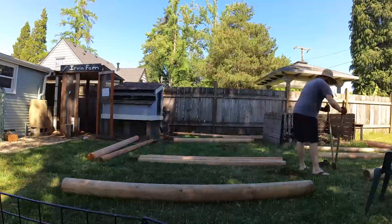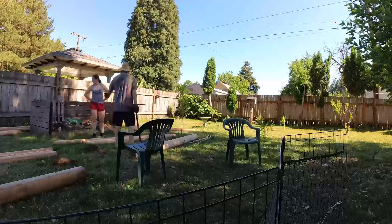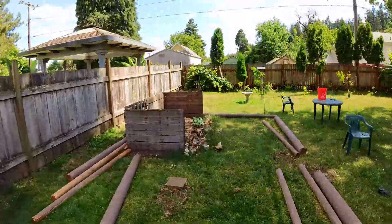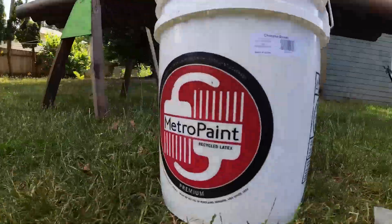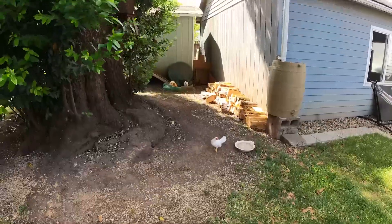We're just digging post holes, putting the posts in place, and kind of giving a rough idea of what we were going to do. These are the posts and we painted them brown. So that's the old run and this is the area of the new run. We used some recycled paint from a local recycling place called Bring — it's just an indoor-outdoor kind of mix, so it's going to be a nice area for them.